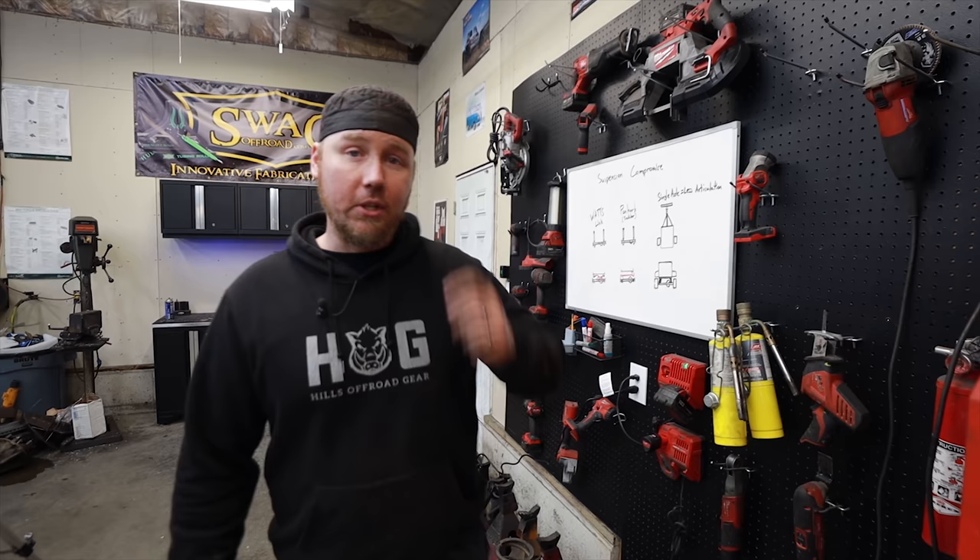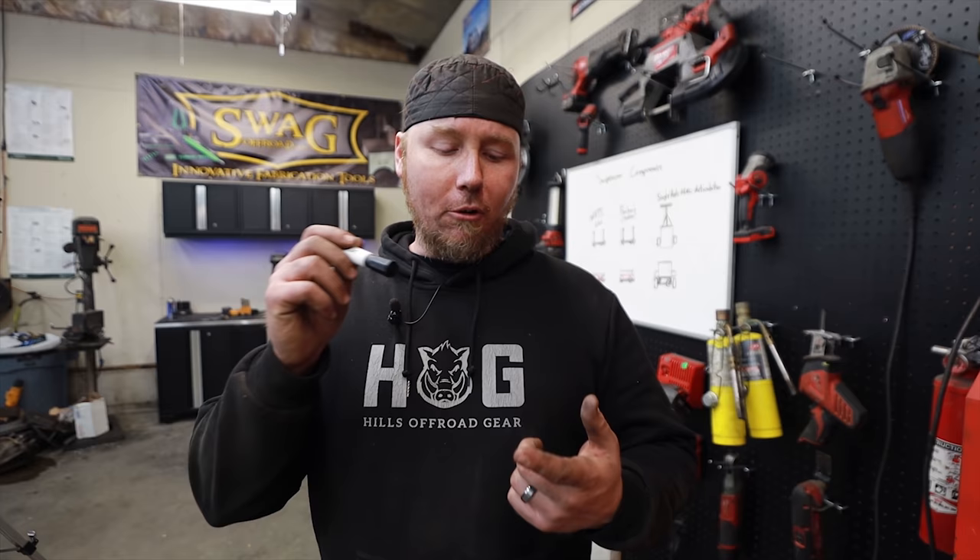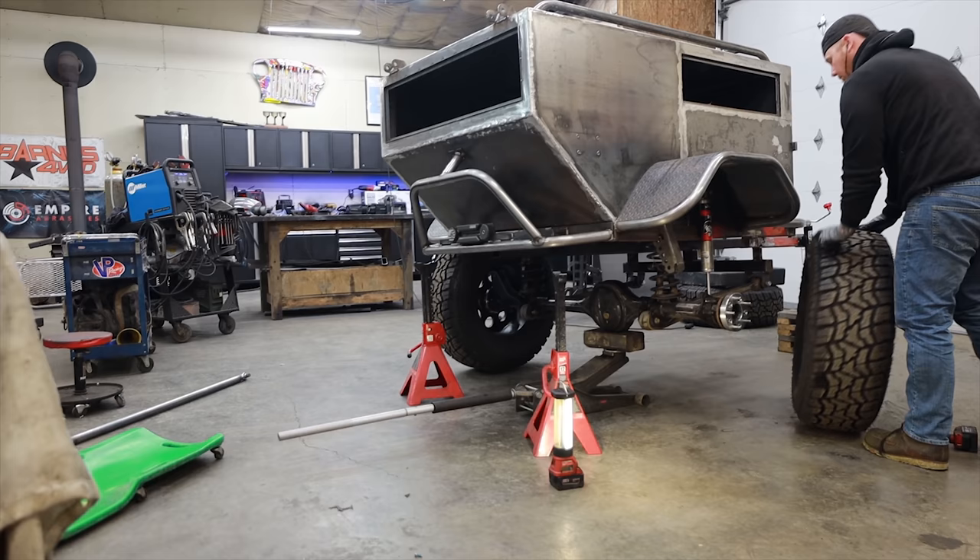In a perfect world I would have just kept the Land Rover stuff and done the Watts Link. So the next thing is I'm going to pull all this out, we're going to start finish welding, I want to build some sort of cover for the front of the axle, and maybe by the end of the video we can start painting.